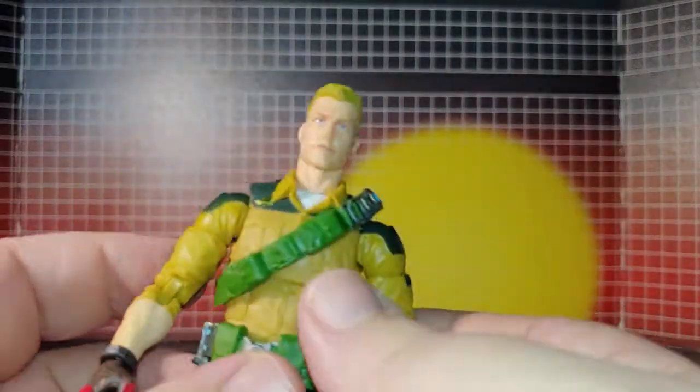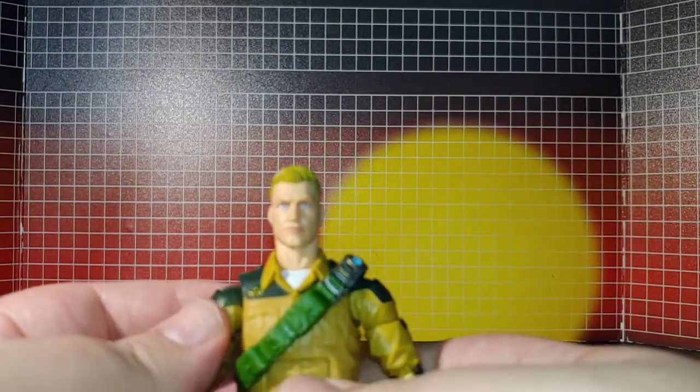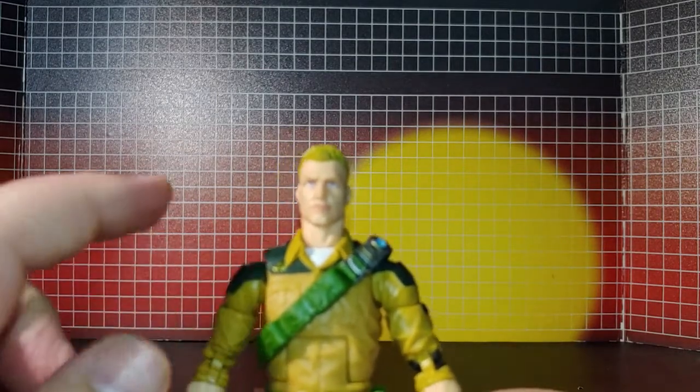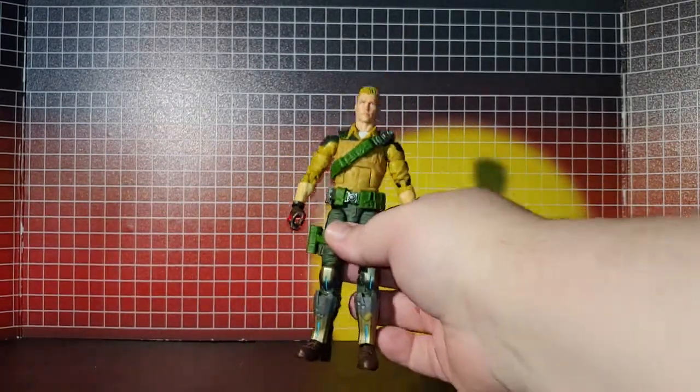The only thing I don't actually like is this top part here on him, so I'm going to do my best to do a paint app on that.